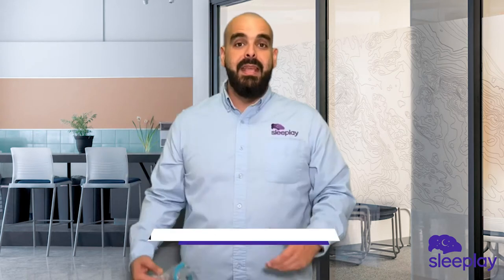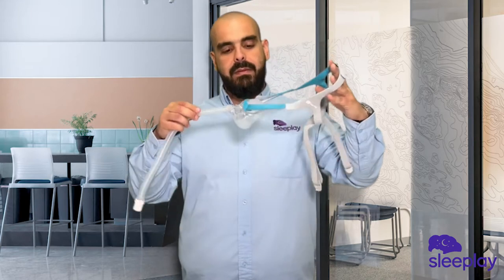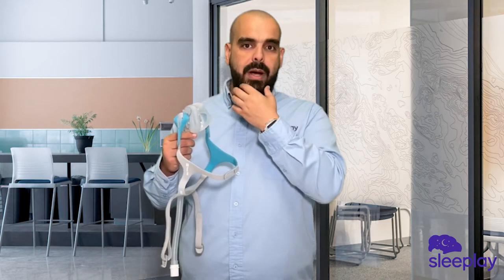The Fisher & Paykel Evora mask is the new full face mask from Fisher & Paykel. This is a cradle mask, so it sits right below your nose and covers your mouth.